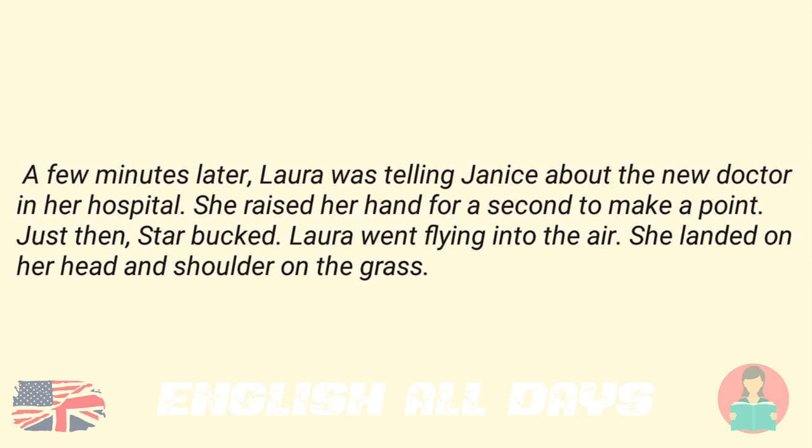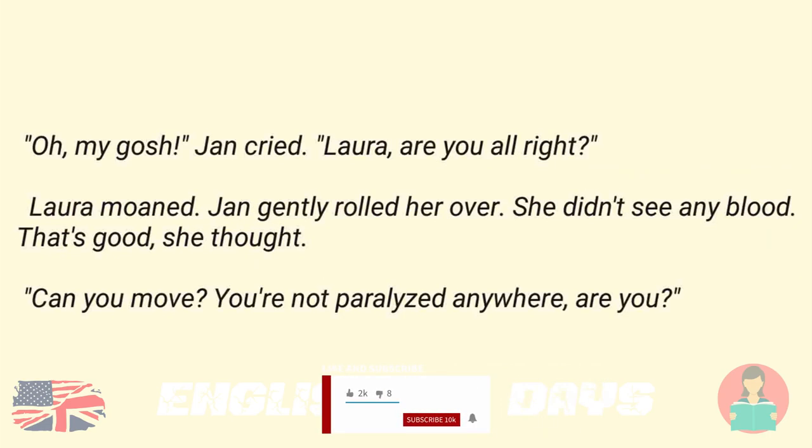A few minutes later, Laura was telling Janice about the new doctor in her hospital. She raised her hand for a second to make a point. Just then, Star bucked. Laura went flying into the air. She landed on her head and shoulder on the grass. "Oh my gosh," Jan cried. "Laura, are you all right?" Laura moaned. Jan gently rolled her over. She didn't see any blood. "That's good," she thought.